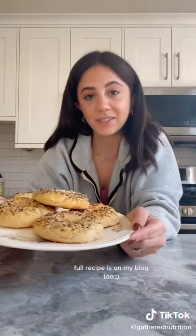So here's the final product. I like to store them in the freezer to keep them fresh. And then once you're ready to eat it, just defrost it, slice it in half, and toast it.